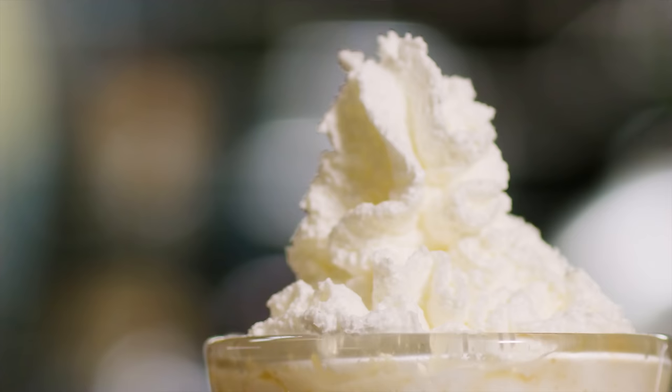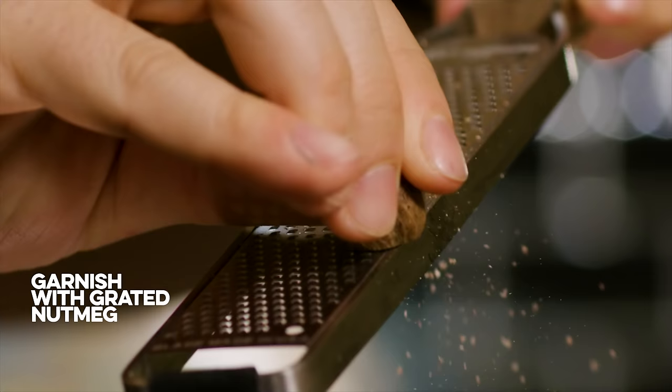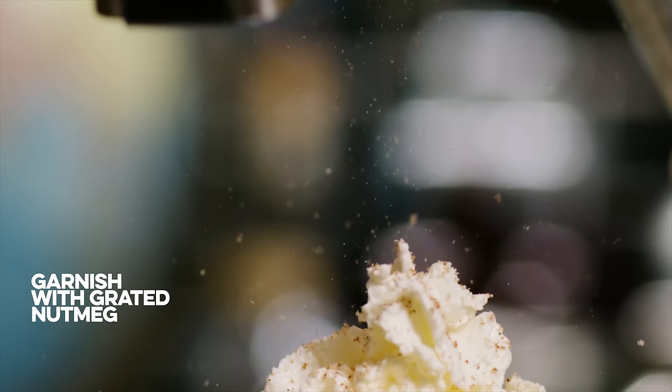Here we go. That was a little heavy duty. And honestly, that is kind of how they serve it — they serve it with a lot of whipped cream on top. I think a little grated nutmeg is going to really add something to this drink. And so there it is: the Irish coffee as they make it at the Dead Rabbit Grocery and Grog.